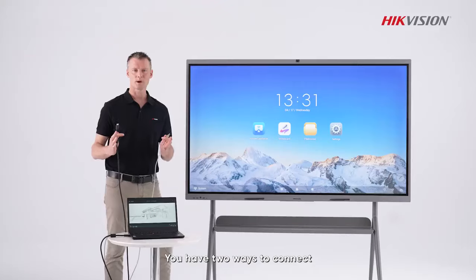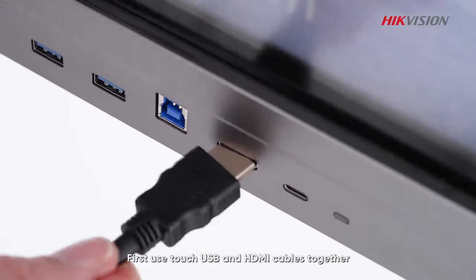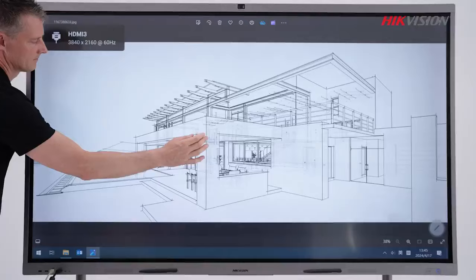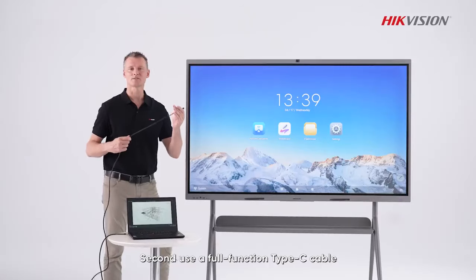You have two ways to connect. First, use the Touch USB and HDMI cables together to enable reverse control. Second, use a full-function Type-C cable.